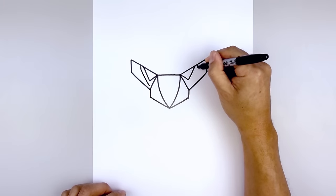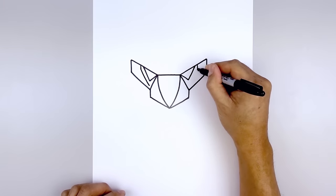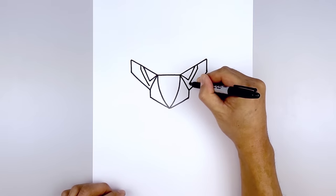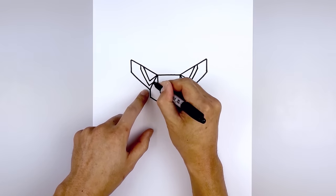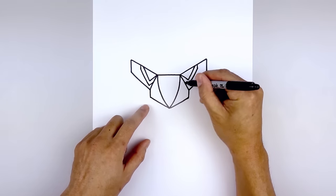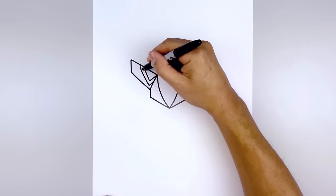Let's do the same thing on the right — draw a short line coming down, then in. From here we're going to angle up and in behind the beak. And now fill that outer trim in black.